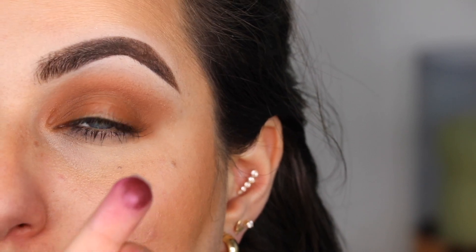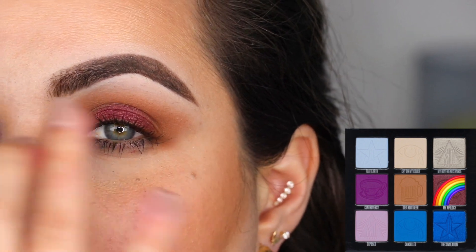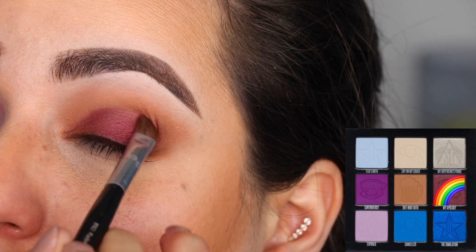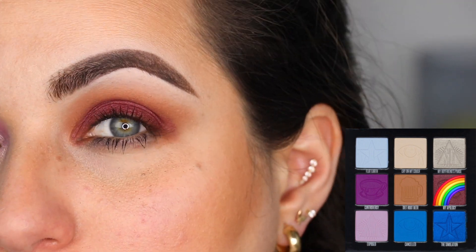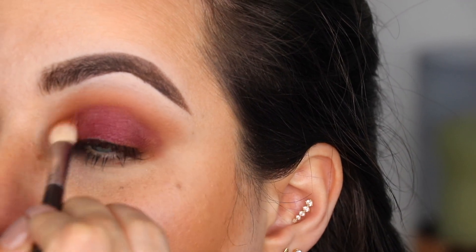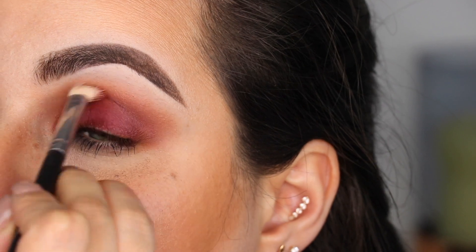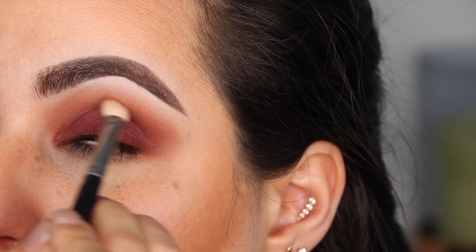I also added the color Revere to my inner corner and blended it into the crease with that same brush. With my ring finger, I'm going to tap the color My Apology to the center of my eye — actually, I changed my mind and I'm going to do it all over my eyelid. I'm going in with My Apology and my number 13 brush from Sephora Collection over the edges, just because I want it to be neat. I love that color My Apology. Back with my M433, I'm blending My Apology into the Diet Root Beer shade on the crease — back and forth with light pressure.